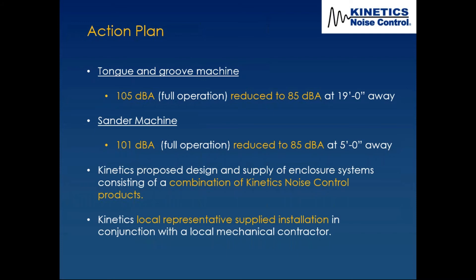Kinetics proposed and designed a combination of Kinetics noise control products for the enclosure systems. Normally we're product design and supply, not installation. In this case, the local representative worked with a local mechanical contractor, and ultimately connected the client directly with that contractor. About a year later, that mechanical contractor won the bid to take over all maintenance and service for the company.